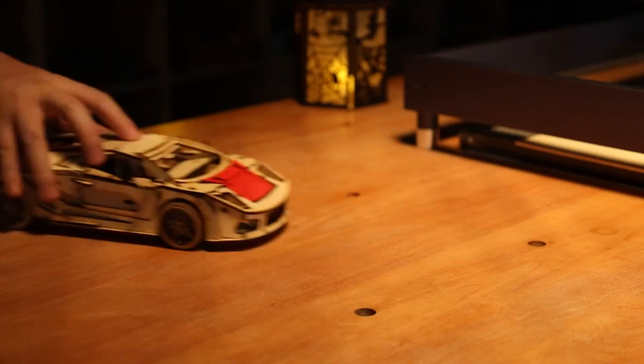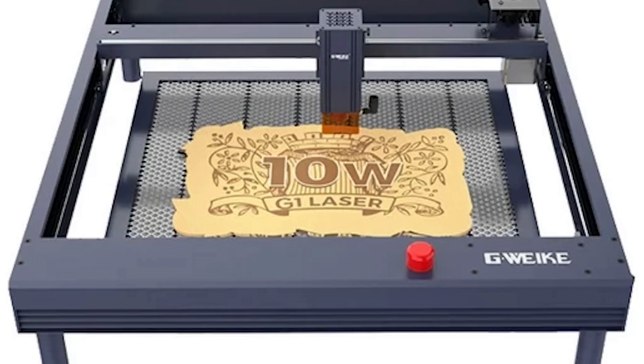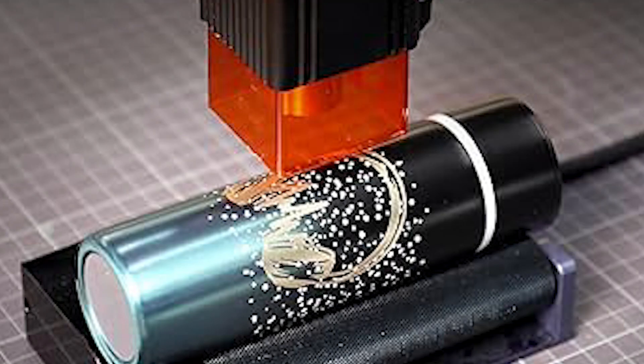And there you have it folks, our detailed breakdown of the top 7 laser engraving and cutting machines on the market. Whether you're a hobbyist or a professional, there's something for everyone in this lineup. So pick your favourite, unleash your creativity, and let the laser magic begin!